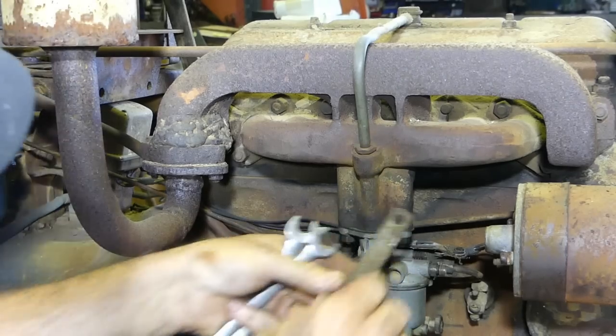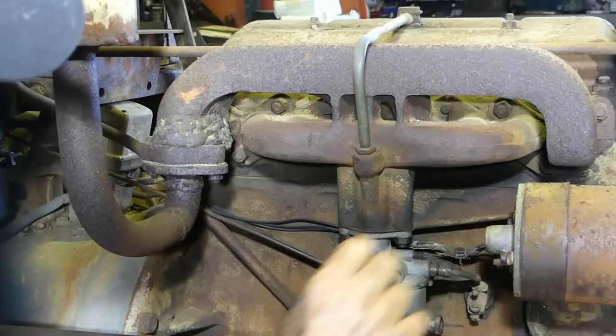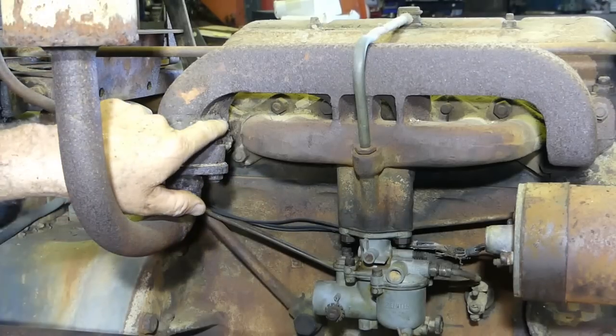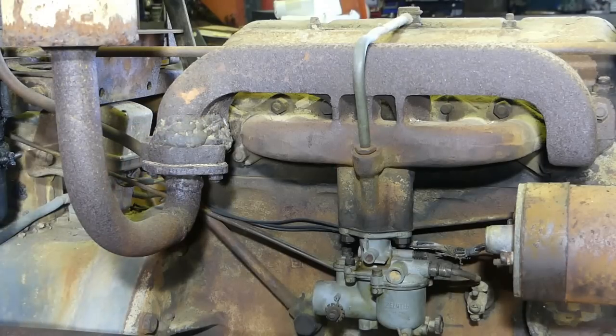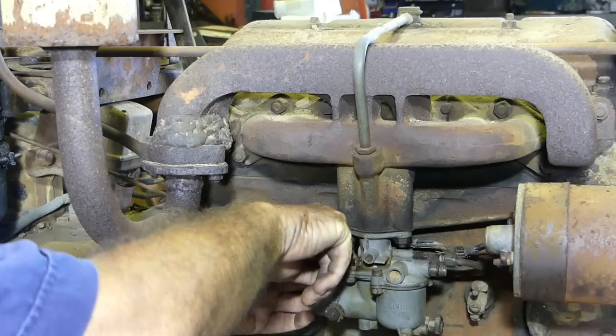That's the bracket — it would normally hang up in here and keep everything out of the way. There's a nut missing here, and as you can see through this manifold it's all been mucked around with at some stage.